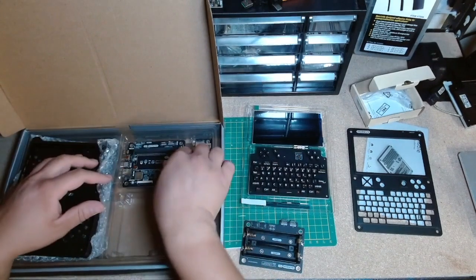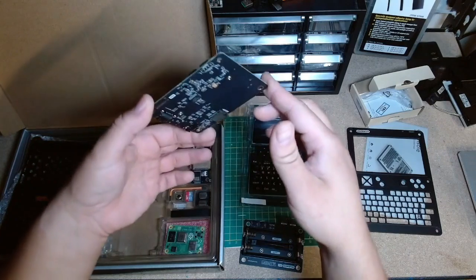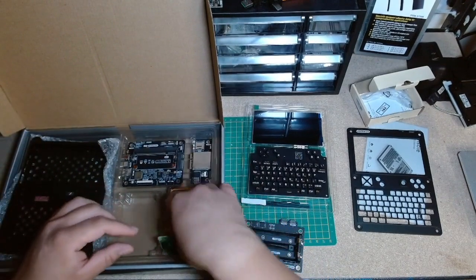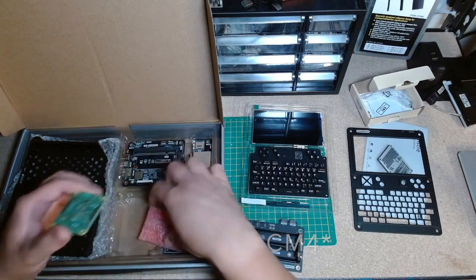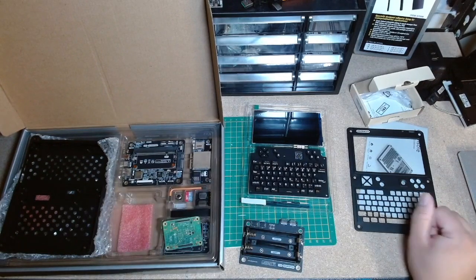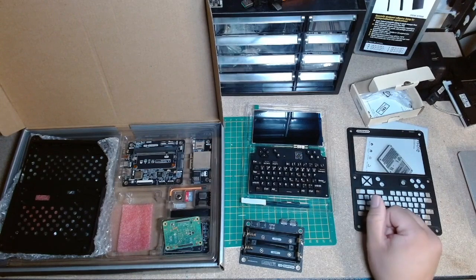Here's the main board. I'll probably build it now and then cut to later when I'm done, and then we'll try to turn it on.